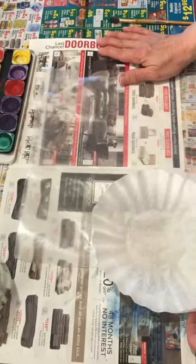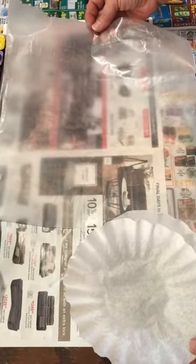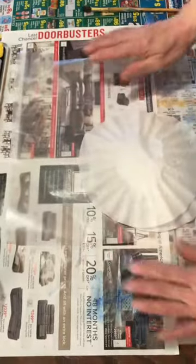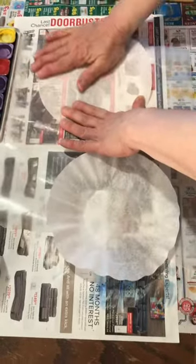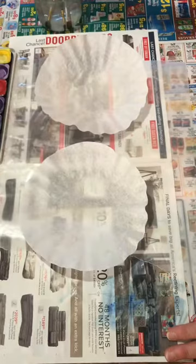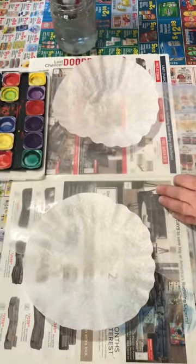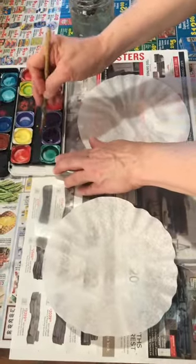The first thing we want to do is protect our table, so put down some newspaper or maybe a plastic tablecloth. I also have a piece of wax paper here — that might help because our coffee filters will soak up paint and water. The next thing we want to do is flatten out our coffee filter. I have two here because I'm gonna show you two ways: with watercolor paint and with marker.